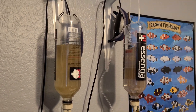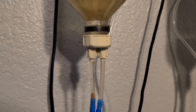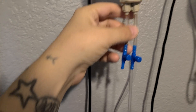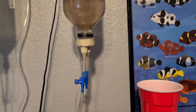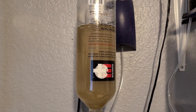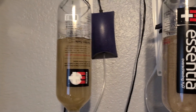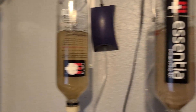Let me show you my brine shrimp hatcheries. I just DIY'd these using Sencha water bottles. I've got these little caps from Amazon and one side is for draining, and the other side is hooked up to the air pump which goes all the way back up here — I don't have to use a check valve because I ran out. I'll start one hatchery, wait 24 hours, then start the second one. The next day the first will be ready to feed, and then I start it back up and feed the second one — it just goes back and forth.